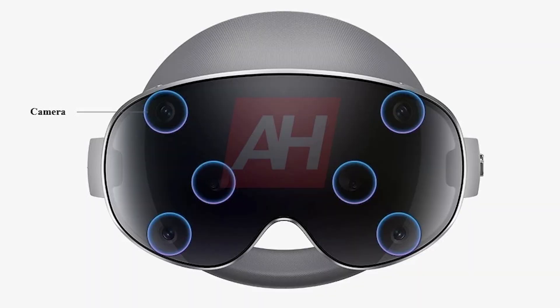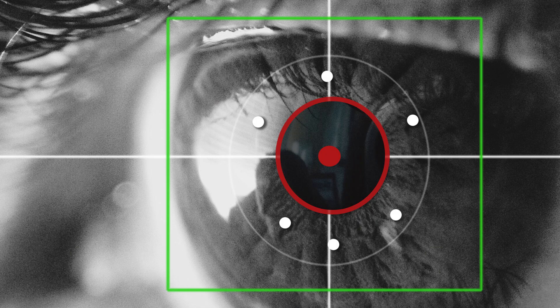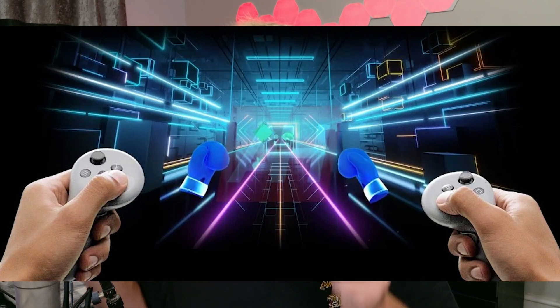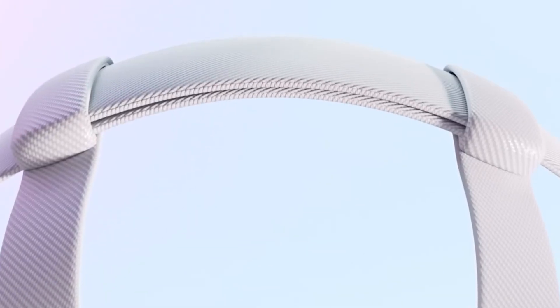This headset is loaded with sensors — 12 in total. There are 6 cameras on the front, 2 cameras on the bottom for tracking hand movements, a depth sensor at the top near your forehead, and 4 eye-tracking cameras inside the device. Eye-tracking uses infrared and AI to predict precise gaze movement for accurate foveation and menu navigation. Voice recognition also returns, using multiple microphones around the frame to isolate your voice in noisy environments. And unlike the Vision Pro, this headset ships with dual 6DOF controllers in the box, featuring analog sticks, haptics, and full motion tracking — a huge deal for gamers that most creators didn't get to test in the prototype stages.